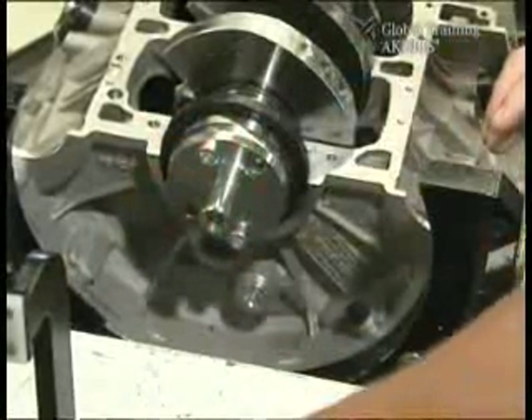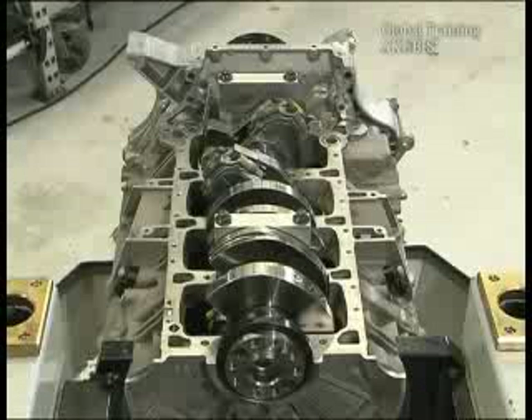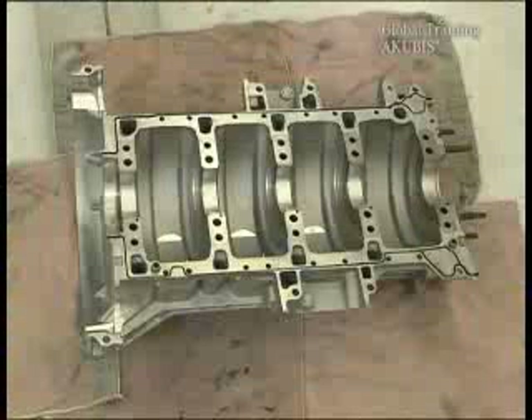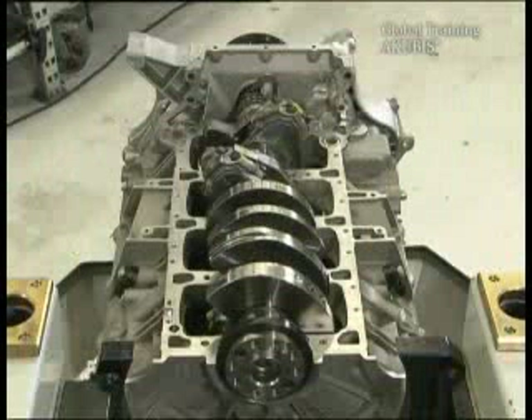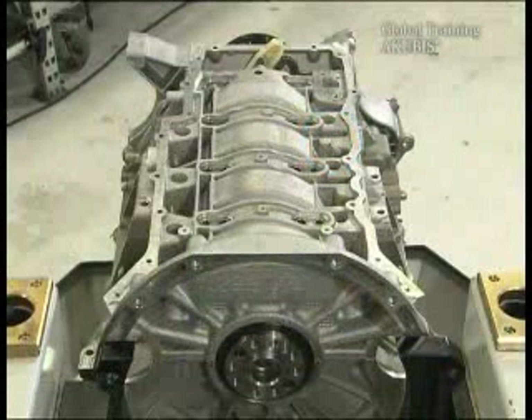Then the sealing ring is approximately one millimeter over. When this is done, remove the brackets again. In the meantime, you've cleaned the bottom part of the cylinder crankcase and have applied sealant. Don't forget to exchange the sealing rings. Then put on the casing, using new and pre-hauled screws.